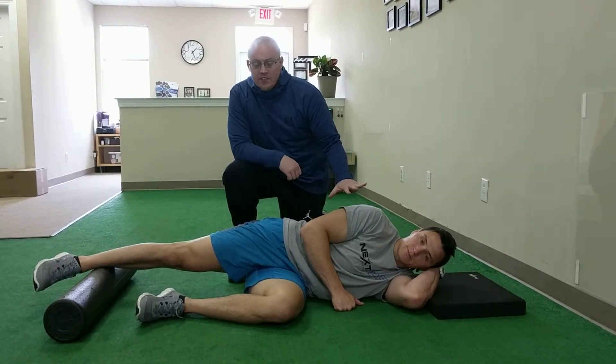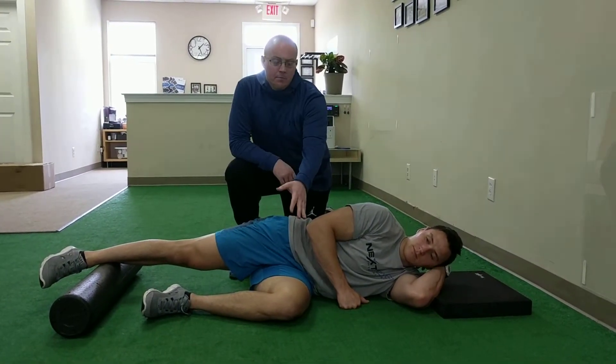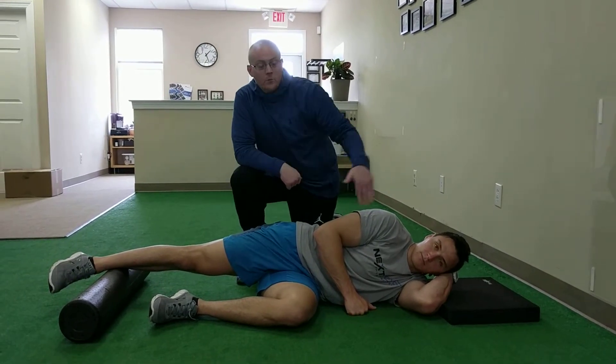For this exercise you're going to start laying on your left side. You want a foam roller underneath your right foot and your left knee is going to stay bent up. To start, you want to make sure that you're in line so your shoulder, hip, and foot are all in one straight line.